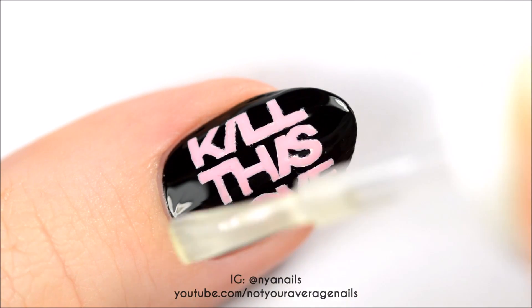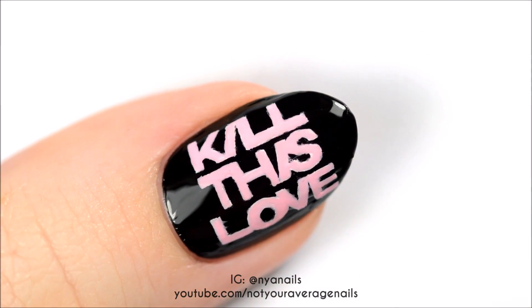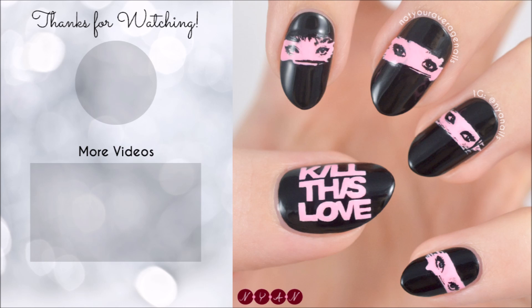Seal in your design with a top coat and you're done! All the products used in this video will be listed in the description below. Thanks for watching!